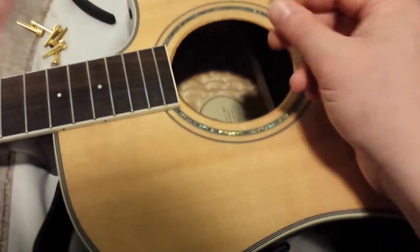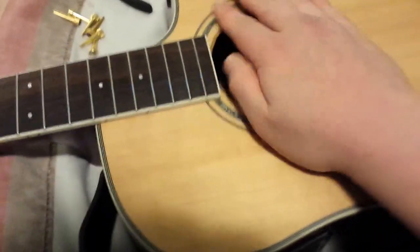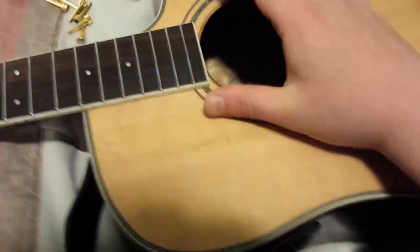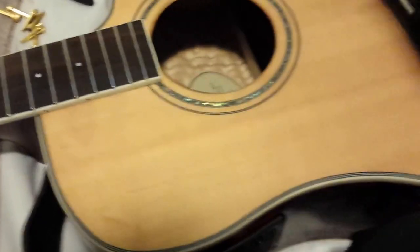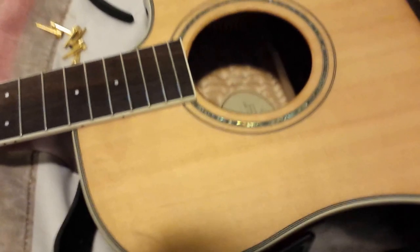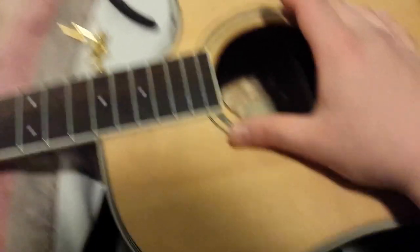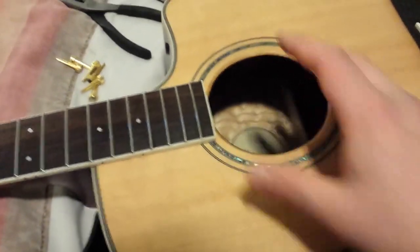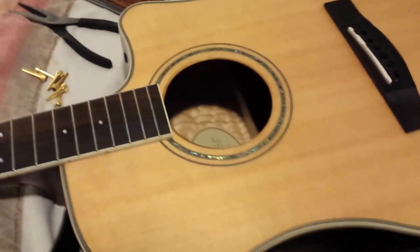There are devices — little sponge-type things — that you put in the guitar's sound hole and they create vapors inside the guitar that moisturize it. You leave it in there for a couple of days. You can find them at Musician's Friend or places like that, and they're pretty cool — they help a lot.